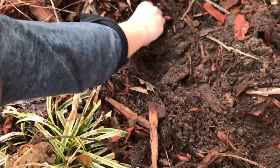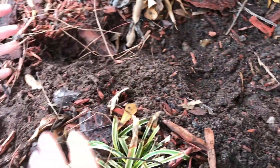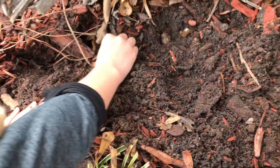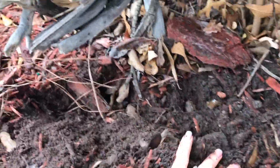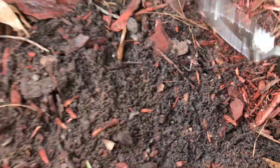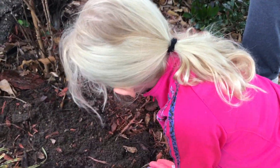Cover them up so they can sleep nice in the winter. Just use your gloves and push all the soil over. See all that nice soil? You know what the soil is like, girls? It's like a blanket for the flower bulbs and the flower seeds.